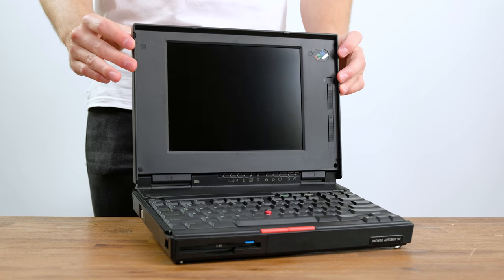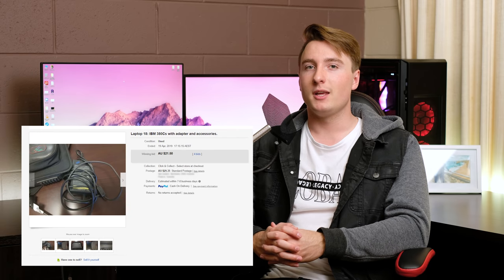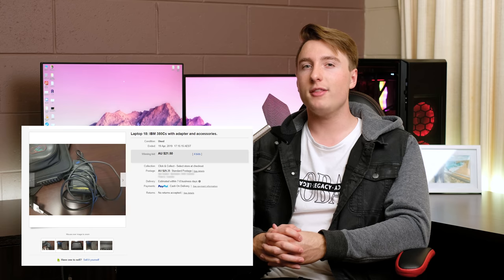Hello guys and welcome back to this week's video. Today we're going to be taking a look at an IBM ThinkPad from 1994 — that's actually 25 years ago. I got it off eBay for $21.50. It was sold as for parts not working, so I think we should open up that package and see if we can fix it.